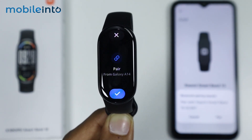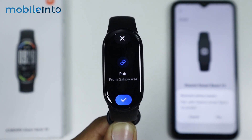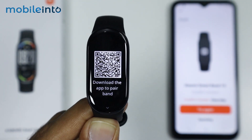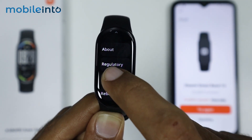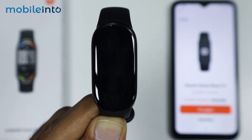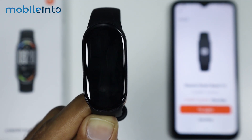You will get a notification on your Smart Band 10 to pair it with your smartphone. If this does not work, on your Xiaomi Smart Band 10 just swipe up and tap on 'Reset,' then select 'Done.' Sometimes connection issues are fixed when you hard reset your Xiaomi Smart Band 10.